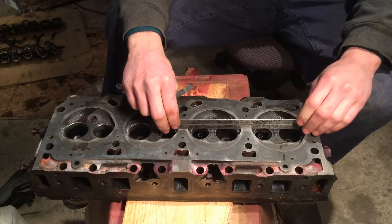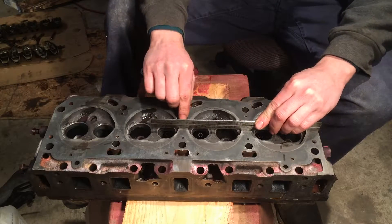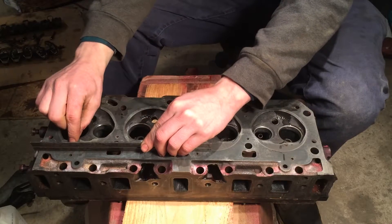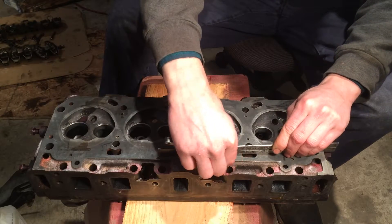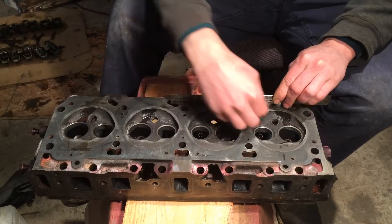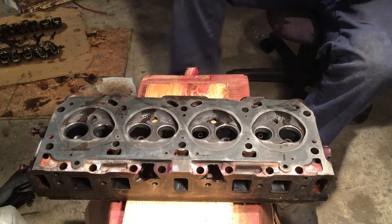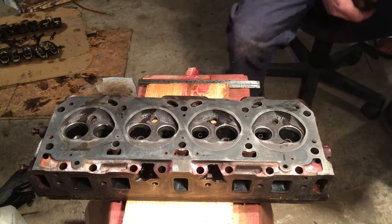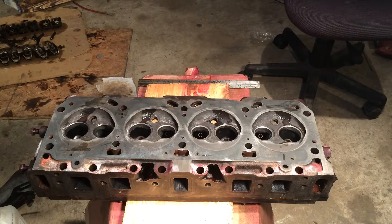And then just lay it over all your combustion chambers right in the middle. Pretty much just try and check it everywhere. But that's basically the general idea of checking these. It's not hard, but it is definitely an important thing to do. I hope this video has helped, and thank you for watching.